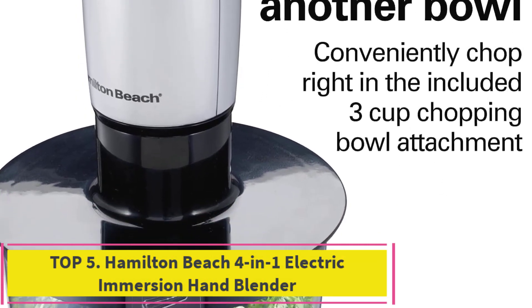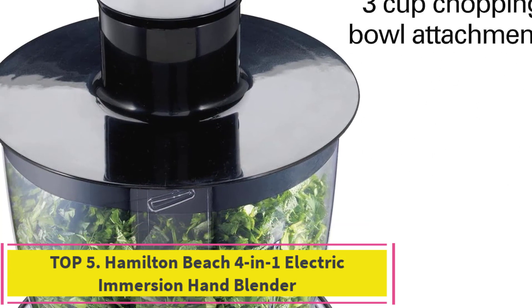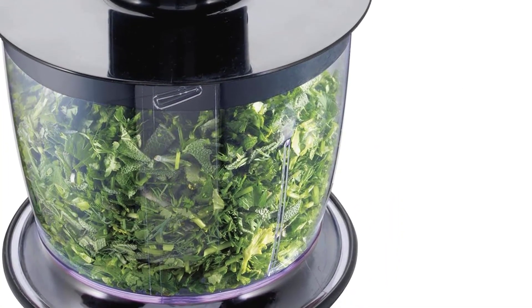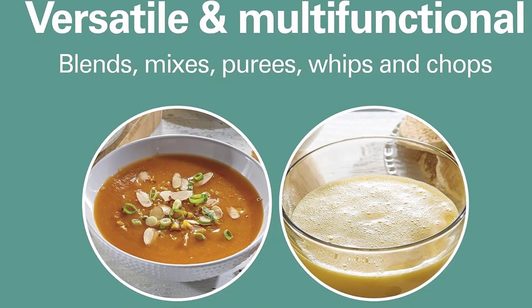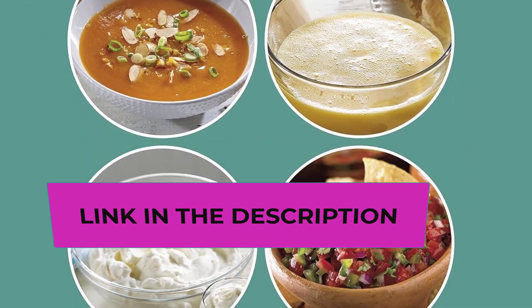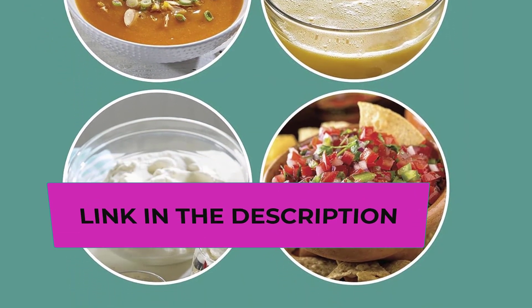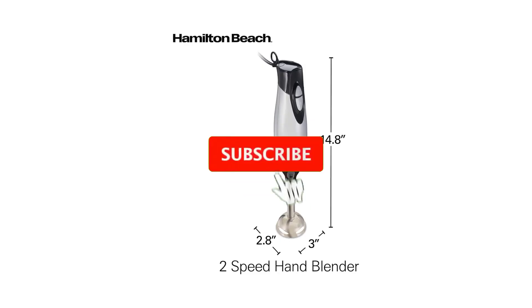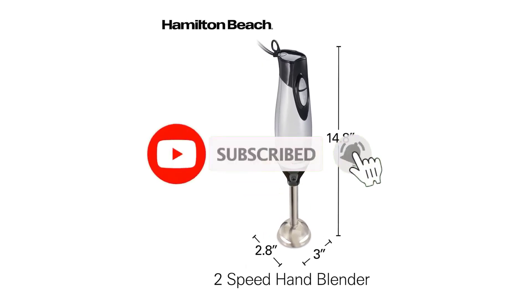Number 5: Hamilton Beach 4-in-1 Electric Immersion Hand Blender. This low-cost immersion blender does a great job blending softer foods like soups, milkshakes, whipped cream, and dressings. It has a 225-watt motor — the lowest we tested — yet it was powerful enough to blend a pot of soup to a smooth consistency in under 90 seconds.